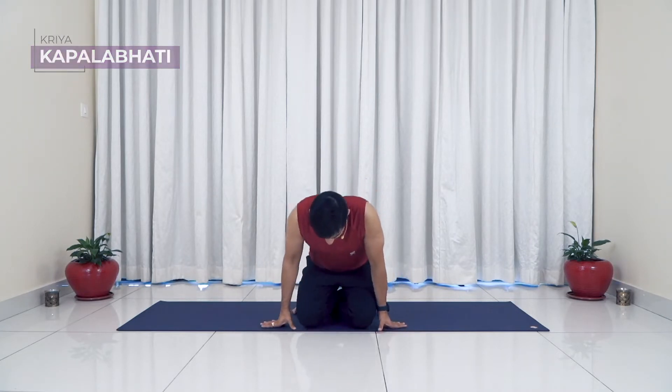Let's get started. We'll go ahead for our Kapalabhati for three rounds, as we have always been doing. I'm coming back to Sukhasana. If you feel like switching back to Sukhasana, please do so, or else you can still be in Vajrasana. Keep the back straight. In case you have any challenge with your abdomen or if you have high BP, you will avoid Kapalabhati and go ahead with abdominal region breathing.